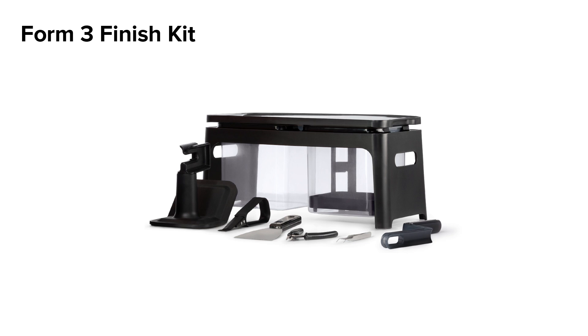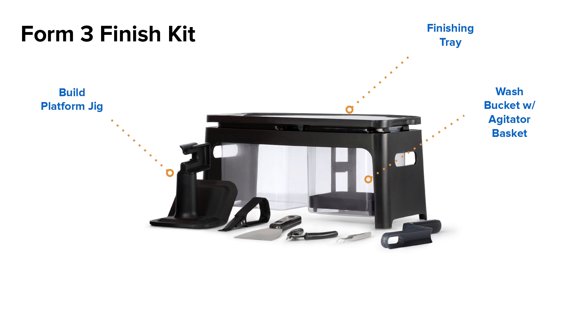Let's look at the parts of the Form 3 Finish Kit. Starting with the unit itself, a finishing tray provides you with a surface to perform post-processing. Simply lift the tray off the top of the unit and place it in front of you. There are two wash buckets for holding solvent, as well as an agitator basket to hold parts for manual agitation.